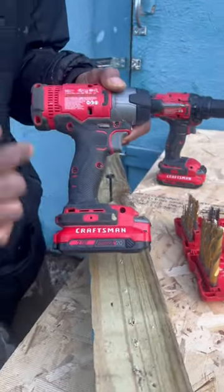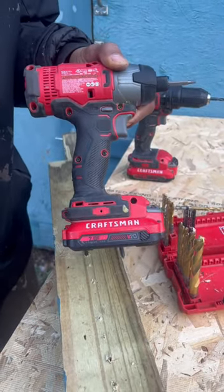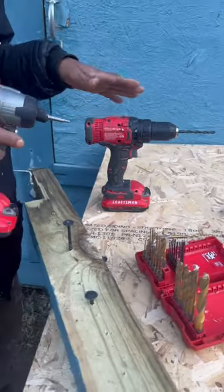Okay temple builders, today we're talking about the impact driver. You heard that hammering effect — that's called your impact mechanism. That's what's going to give you greater or superior force over your drill.